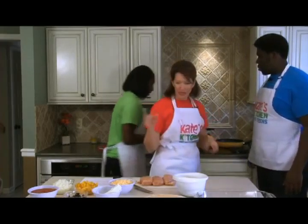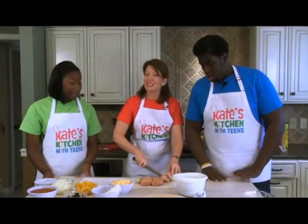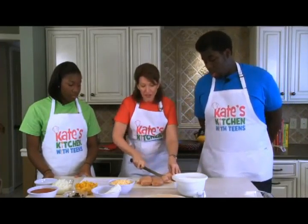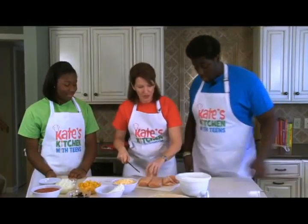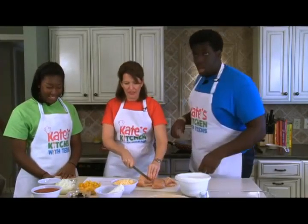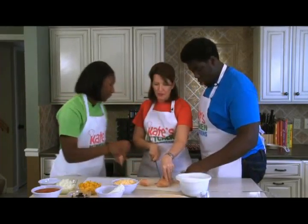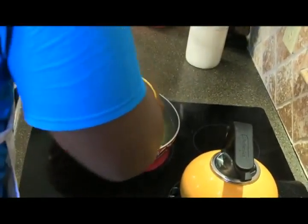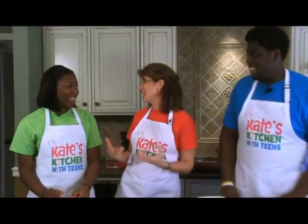We have some nice big chicken breasts here. I'm going to cut them into a few chunks so they'll be easier to shred when done, cook faster, and it's all about speed and efficiency. While our chicken is poaching, we're going to make our filling and add the chicken at the end. Remember to wash your hands whenever you're working with poultry — clean hands before and after. Our chicken is starting to turn white; we're not boiling it, just poaching it.